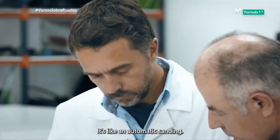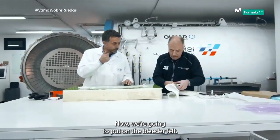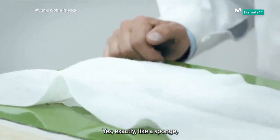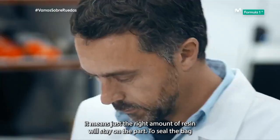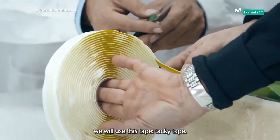It's like an automatic sanding. Now we're going to put on the bleeder felt — it's like a sponge. Exactly, like a sponge. It means just the right amount of resin will stay on the part. To seal the bag we will use this tape — tacky tape.